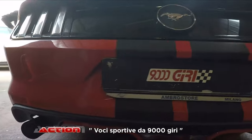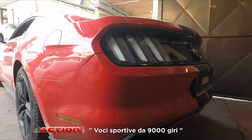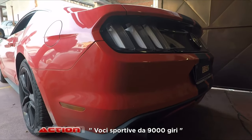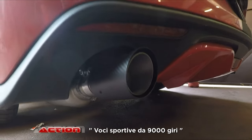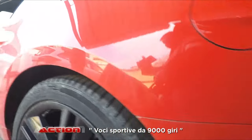Un po' di contropressione lo fa, qualche scoppiettino in più lo fa. Però è sempre comunque gradevole; dal mio punto di vista questo è il limite, nel senso oltre diventa fastidio. Può essere appagante i primi dieci minuti, dopo un po' però ti scoppia la testa. Bisogna trovare il giusto compromesso.